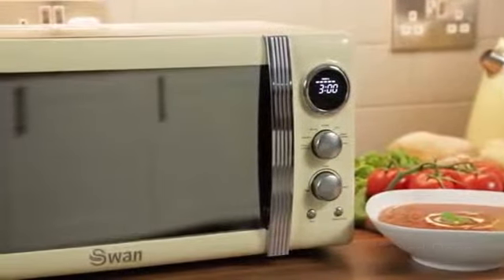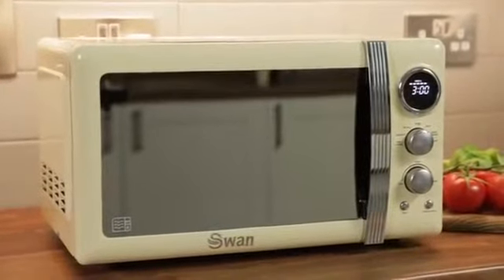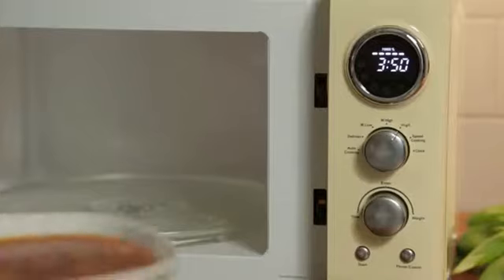Despite its compact appearance, it has a generous 20-litre capacity and five power levels. It's ideal for cooking a whole variety of foods without taking up too much room on your worktop.